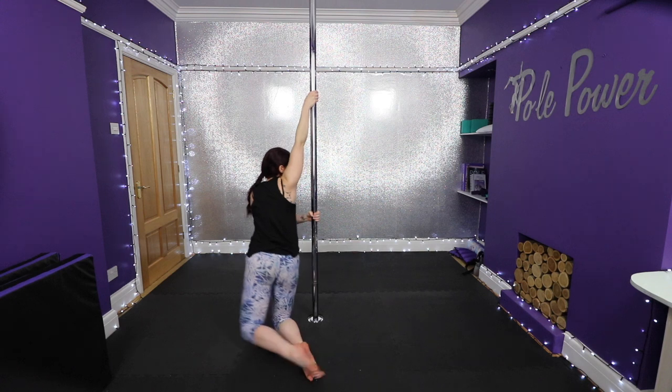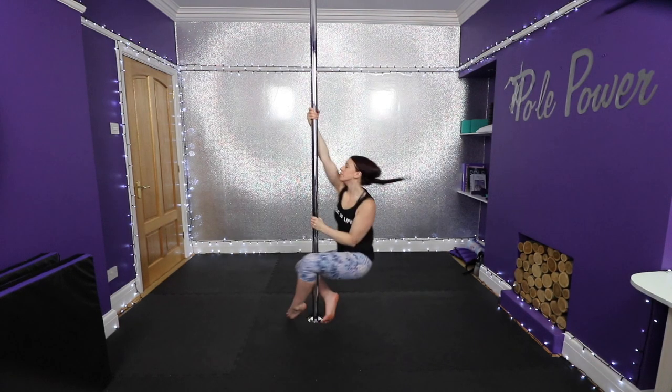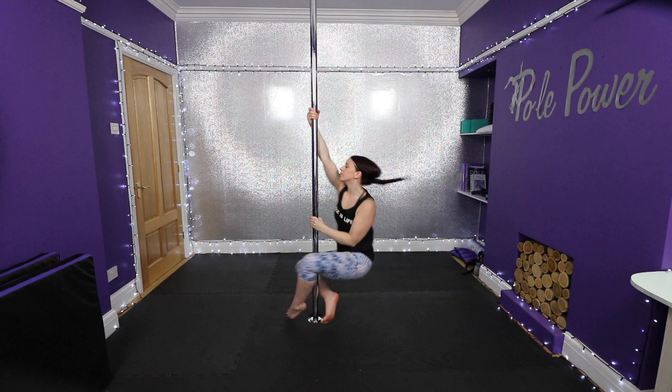Sweep your outside leg out and around to come in front of the pole. As you sweep the leg around, pivot on the inside knee. As you come to face the pole, tuck both knees up, placing one foot in front of the pole and the other foot behind. Use the bottom hand to push your butt back. The pole should be between the knees.